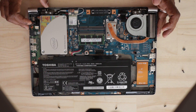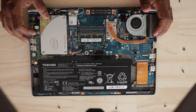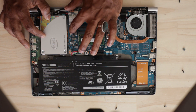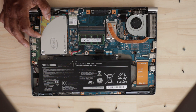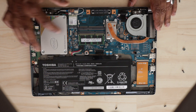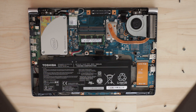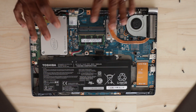There are computer cables here. This is the case for this laptop.